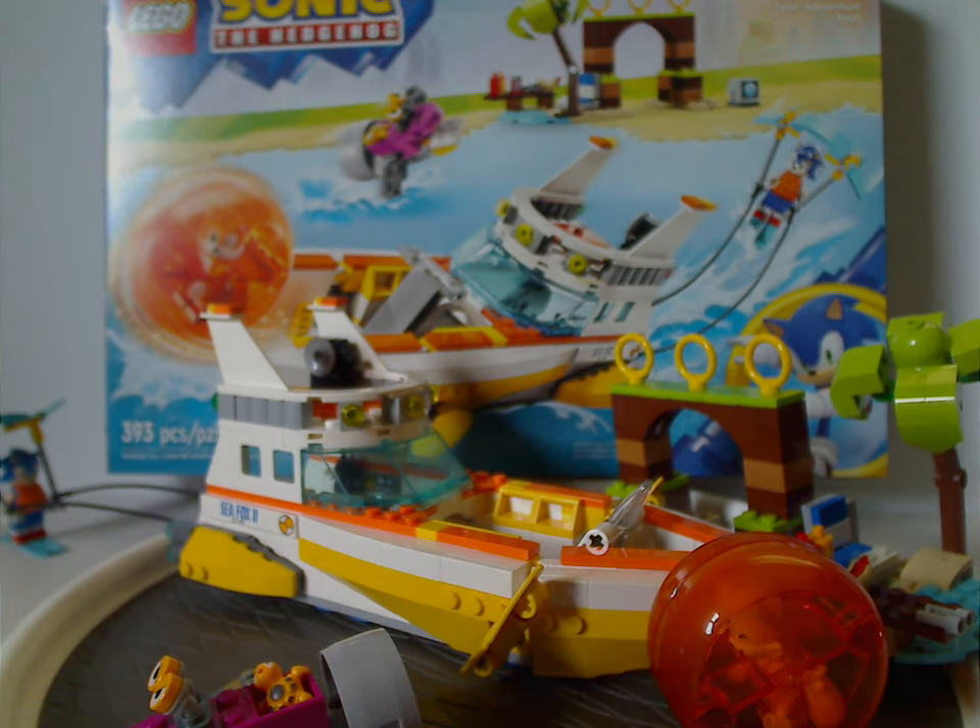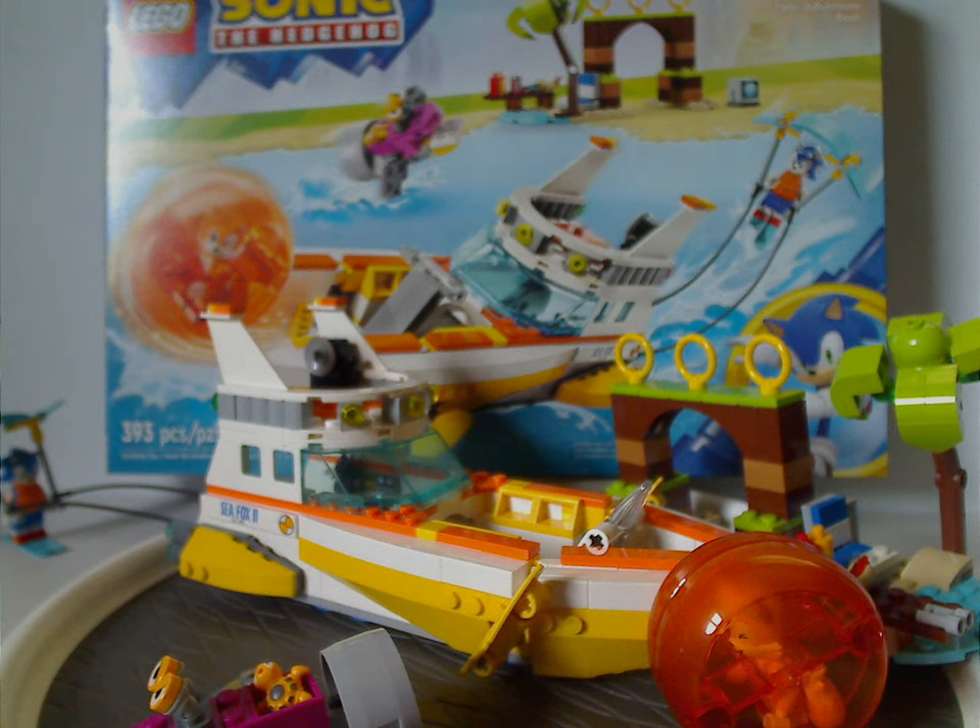Overall, this is quite a good set. You get plenty of good playability with the speed sphere launching piece, which is part of the main build rather than a whole separate build like in other sets. The side build, while somewhat similar to the Speed Sphere Challenge set, has a little bit of difference added. The Jaws build is a nice extra variety compared to the usual egg bots. And it's good to see a boat set, which we rarely get in non-City themes.